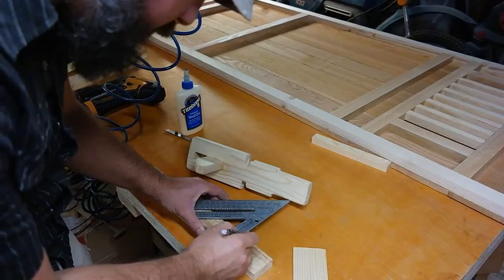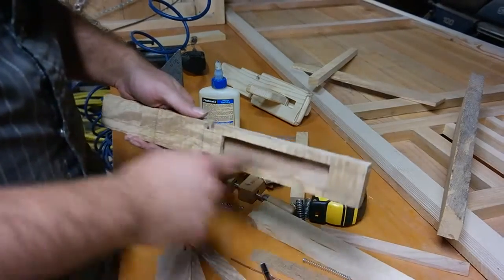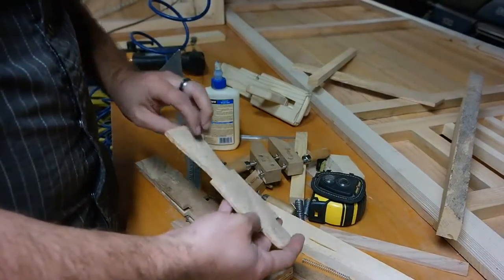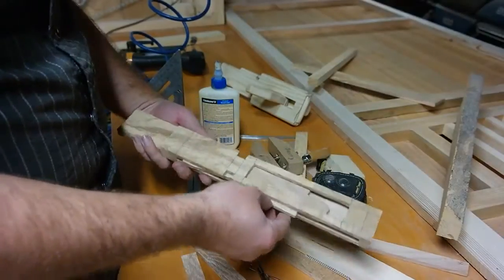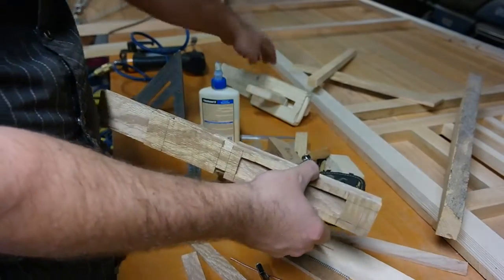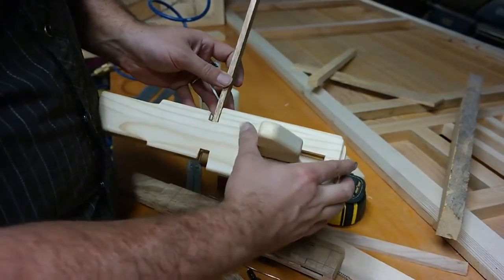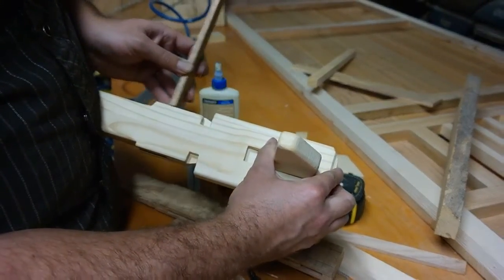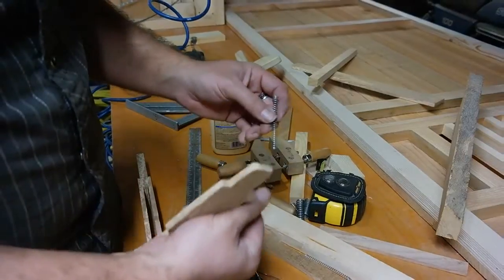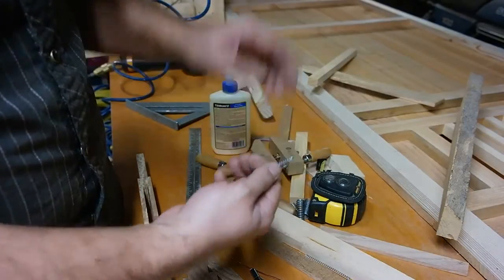I've got the bolt cut out for the handle, and here's the internal mechanism. This is how it works together — it goes in here, gets pulled back just like the prototype, and it raises the teeth. So with the teeth in place, all we've got to do now is get the compression springs on here.